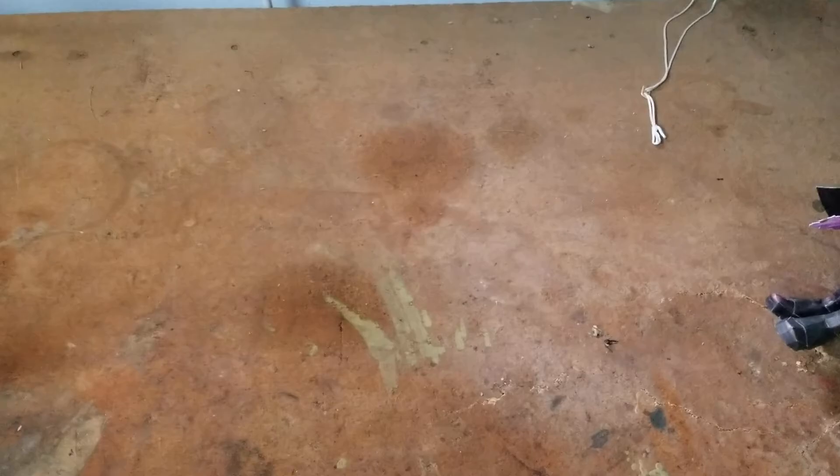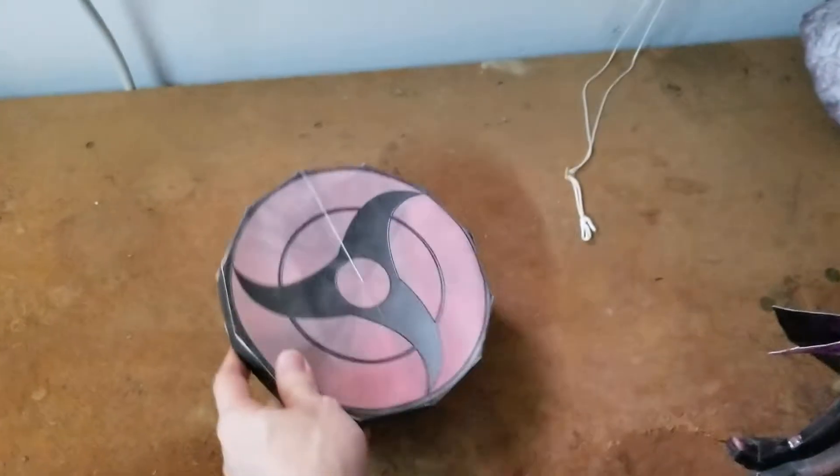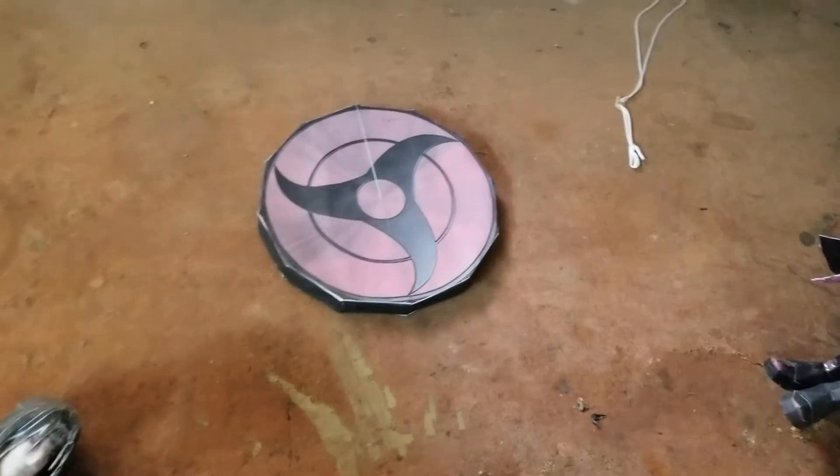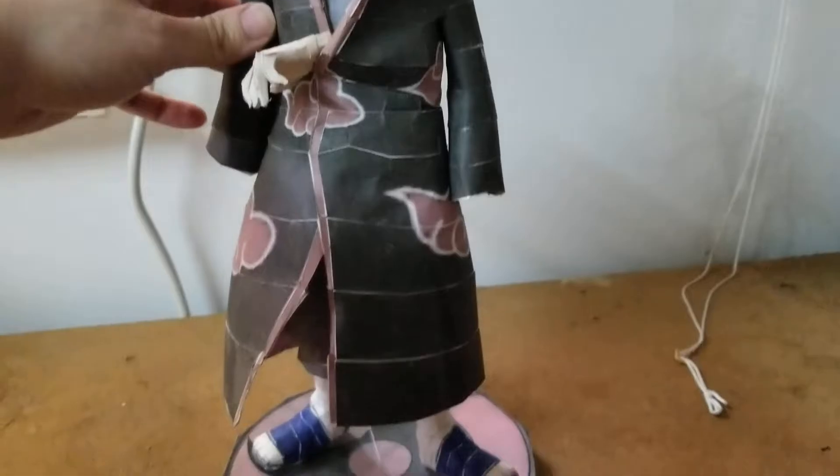Hey guys, FigureCraft here and welcome back to my channel. Today we're going to be going over part 9 of my papercraft collection. Up first we have Itachi Uchiha from Naruto Shippuden.